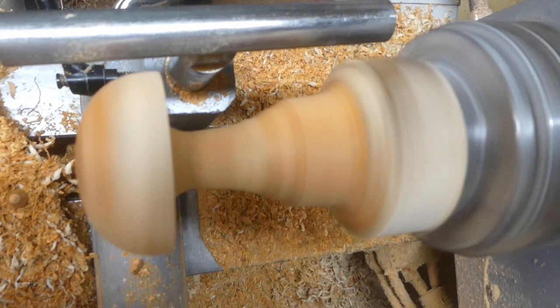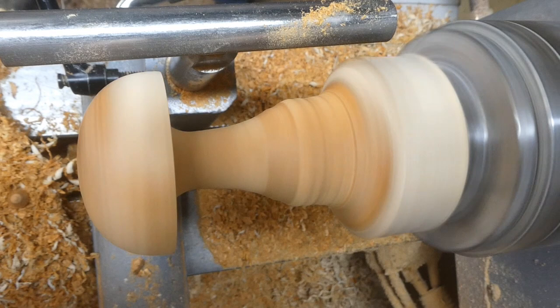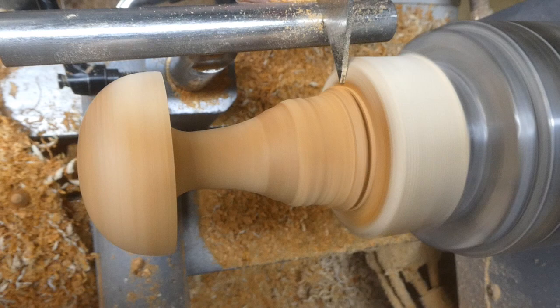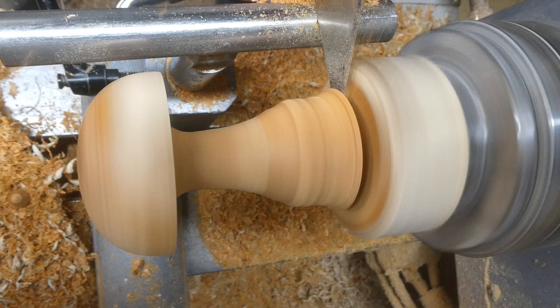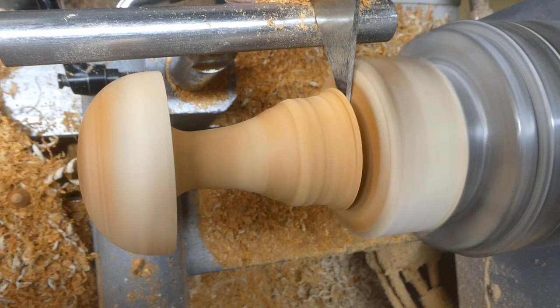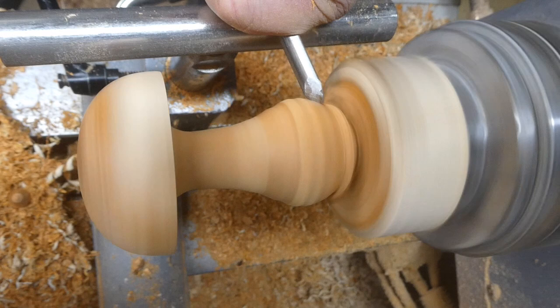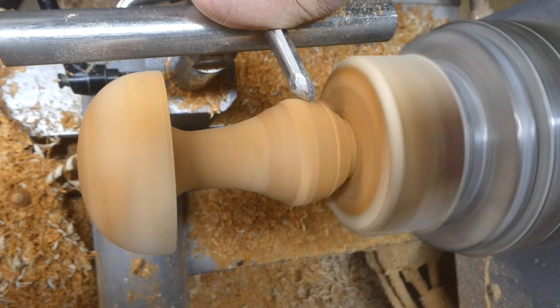And now we're back to the stem, just going to work out a final shape. I've got the thin parting tool again — that's as long as the piece is going to be, so if I can part it down it gives me something to work to. It's a lovely piece of yew, and that piece at the bottom — about an inch — I'll use for another project. You can start to see the shape I'm going for now: just a rounded bottom to the mushroom.